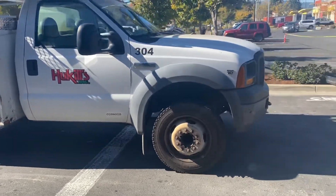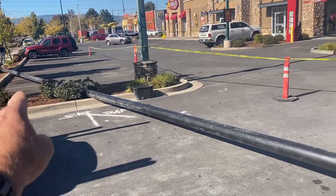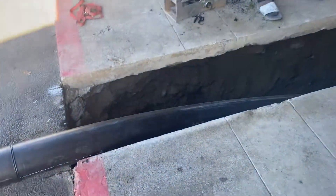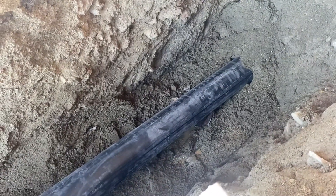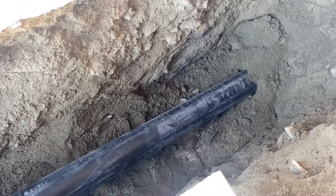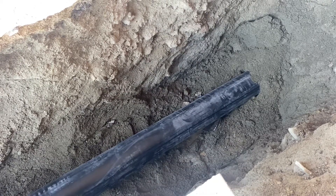Ryan with Huckels Plumbing and Excavation. As you can see, we have a six-inch sewer line we're bursting in here. What we've done in front of this commercial building is we have actually strung a cable through the old sewer line, and we are now pulling in a new sewer line while bursting out the old one.